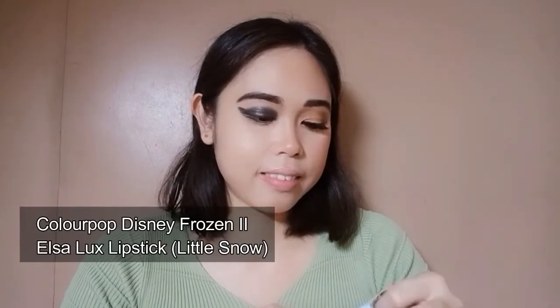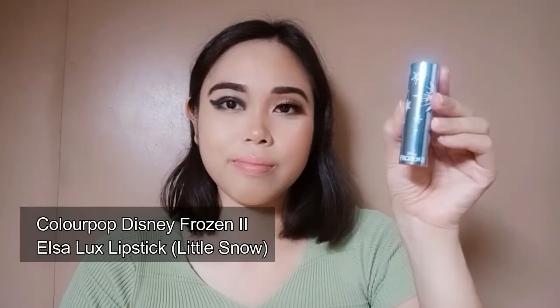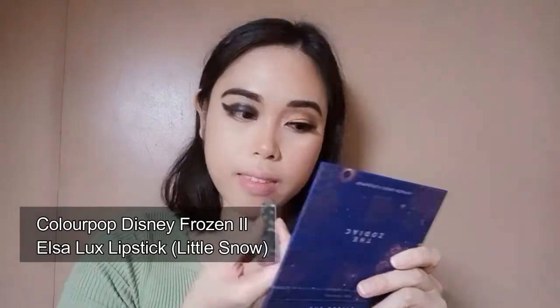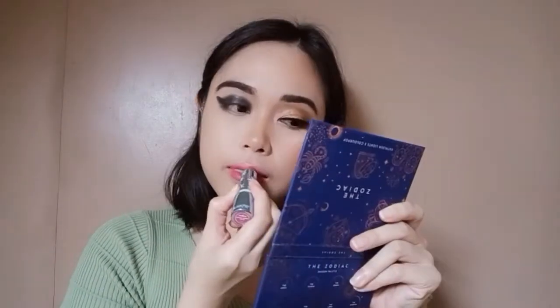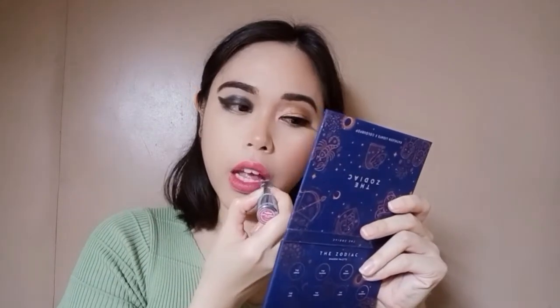For the lips, I am using the ColourPop Disney Frozen 2 Collection Elsa Luxe Lipstick in the shade Little Snow. You might be wondering why I did this for the whole lips — well, this shade will be of help later on. You'll see.